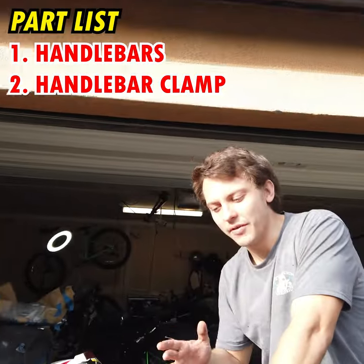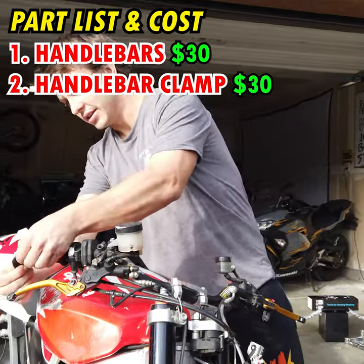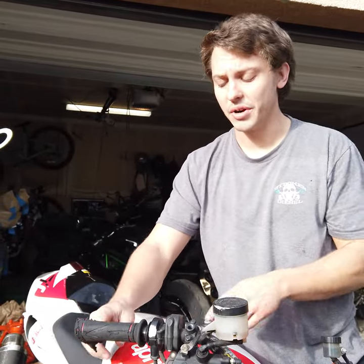I'm going to include the pricing for everything I ordered. It definitely looks like I need new grips — these are completely thrashed.